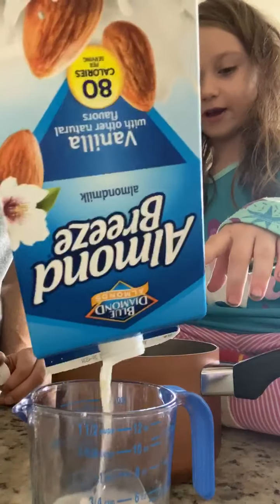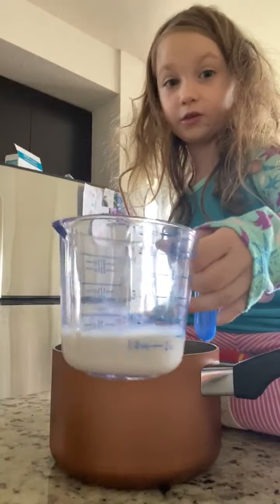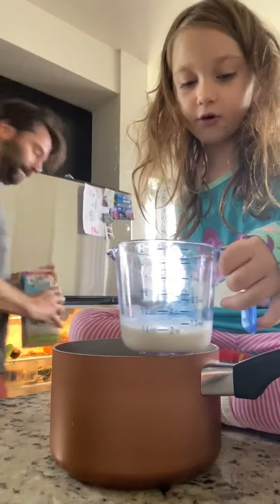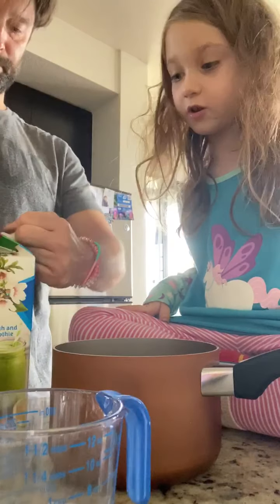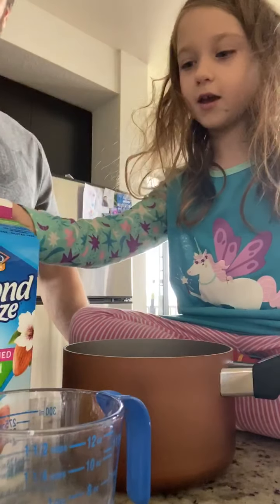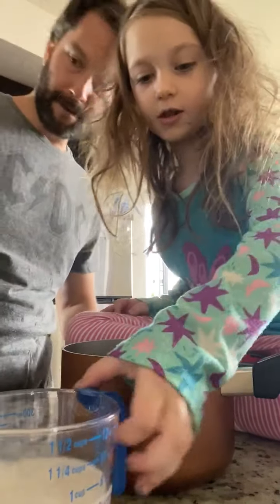How many cups of that? Three quarters of a cup. I need to put more on that side — three quarters of a cup. Can I pour this in now? Not yet. Three quarters of a cup, we're going to pour the rest in. We're using almond milk. You could use regular milk — we use Almond Breeze.